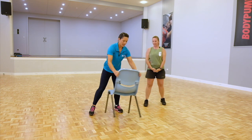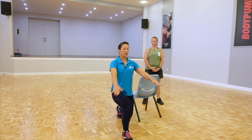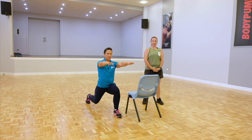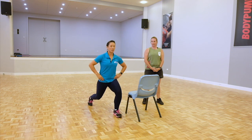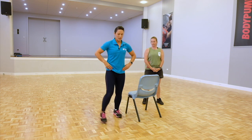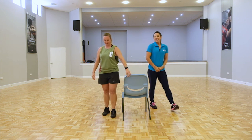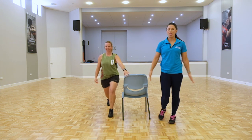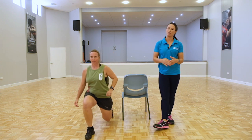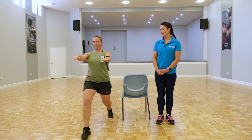Now we do exactly the same but on the opposite side. Feet hip distance apart, shoulders back and down, stepping forward, lunging, pushing back, and step back. If you need to modify, you can just do a smaller step — don't go as deep into your lunge, especially if you have knee injuries. Try to keep those legs separated throughout the whole movement. If you start to lose balance it's because your feet are too close to one another, so try and separate them.